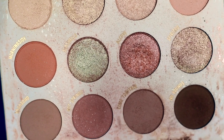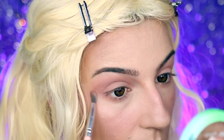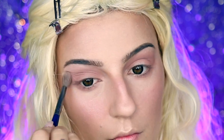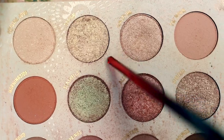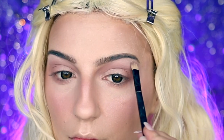Next, I'm going to be taking Come Together and applying that lightly in the center of my crease and bringing that down to my lower lash line to help add some subtle definition, and then just making sure to blend this out. And last but not least, I'm going to be taking Sultan from the palette and applying that lightly to the center of my eyelid and also to my brow bone.